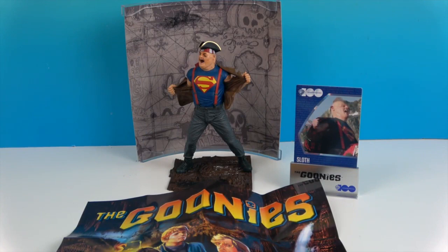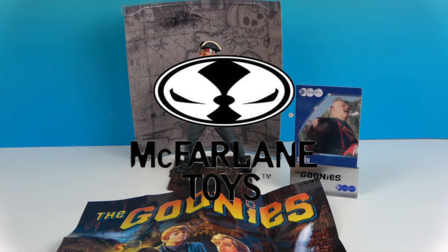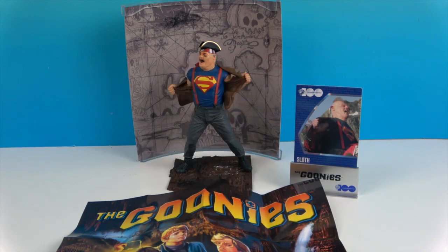All right, one last look at our Movie Maniacs Sloth. Very cool! We want to say another great big thank you to McFarlane Toys for sending him to us for free to share with you today. Thanks so much for watching — as always, come back and see us, like, subscribe, and we will see you next time!